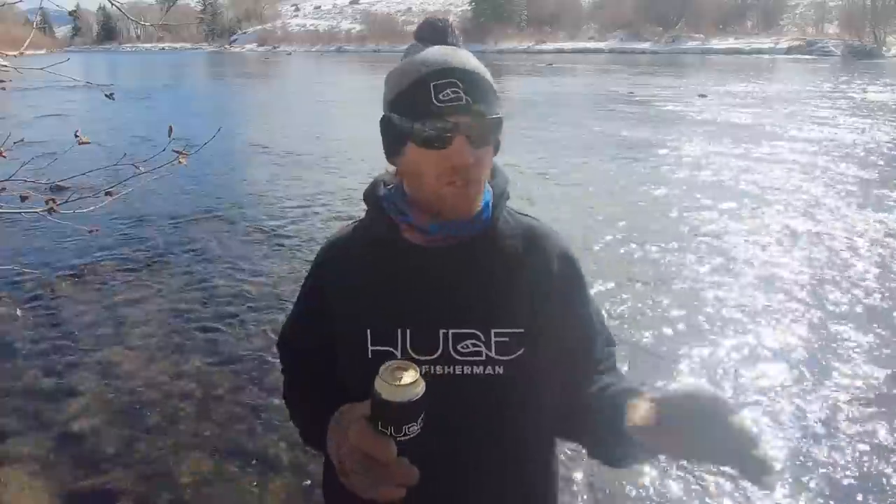Today we're going to talk about wading and how to wade safely. I'm going to try to stay dry. I didn't even bring a fish pole today — I'm not going to fish. I just wanted to come yell at you guys for a little bit.